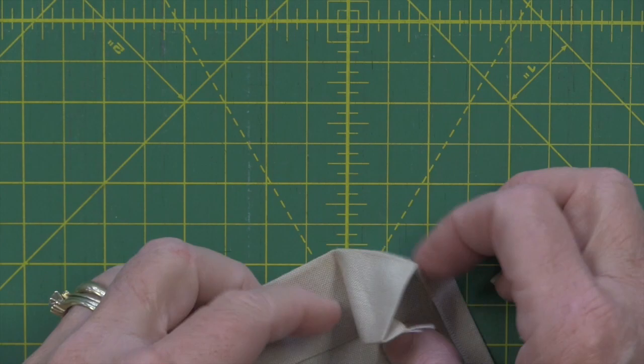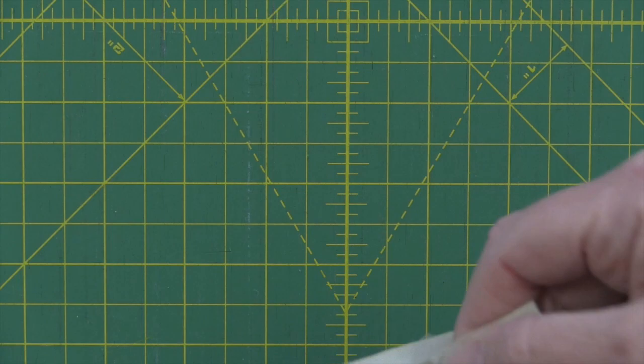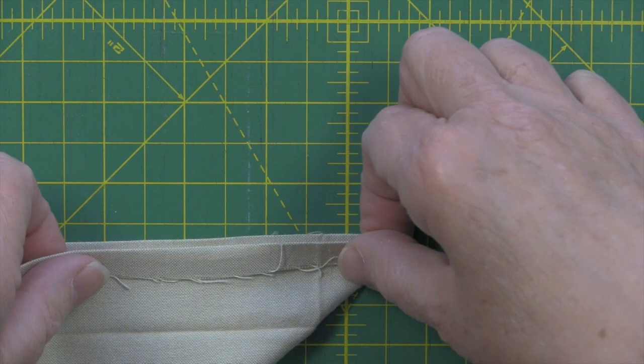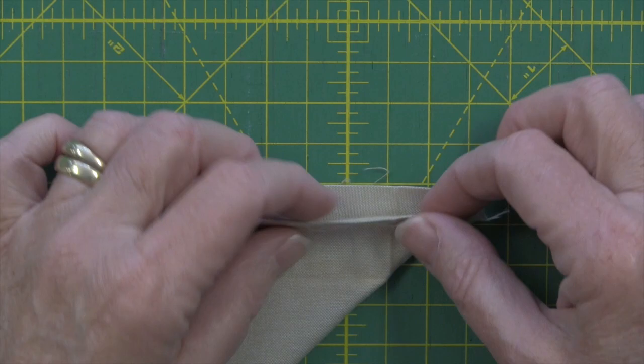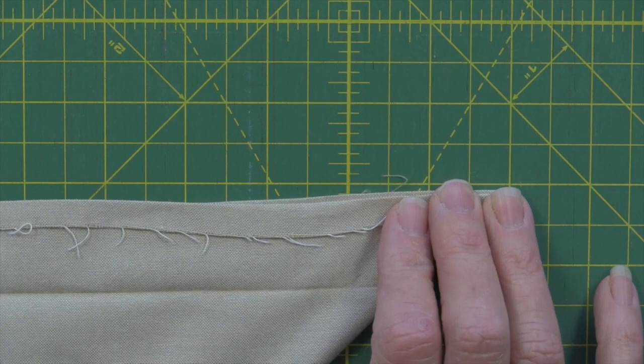The goal at the ironing board is to have some very nice strong creases pressed into your napkin — a strong crease on all the corners. So open your napkin up, leaving the quarter inch still folded. We don't want that opened up. Then what you are going to do is take the napkin and fold it into itself so that now you have right sides together. You're lining up the crease from this side with the crease from that side, and lining up the diagonal edge. What you're basically looking at is a great big triangle.